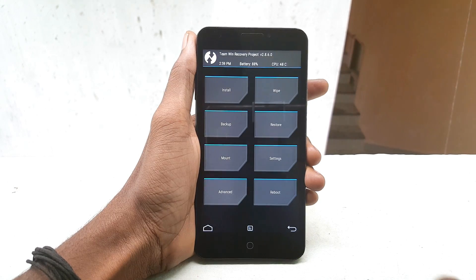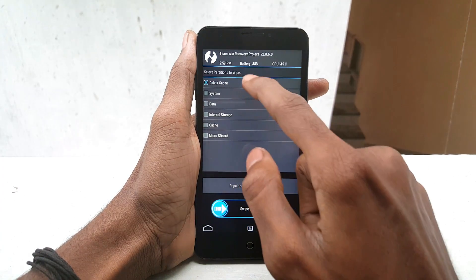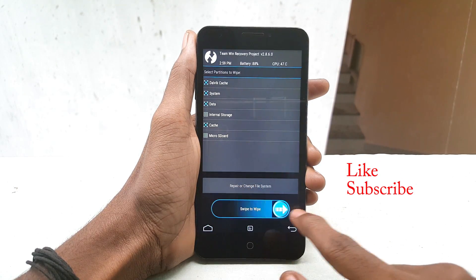Once you are in recovery mode, click on Wipe, then click on Advanced, and select Dalvik, System, Data, and Cache. Then swipe from left to right to confirm the wipe.